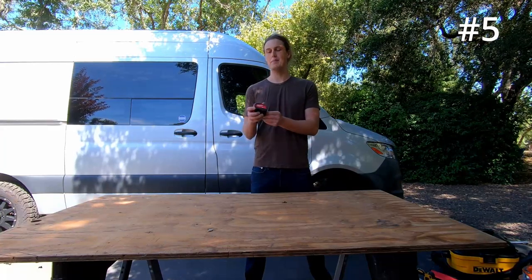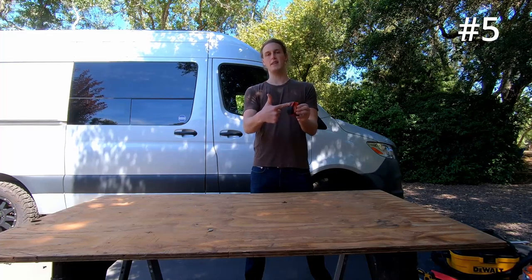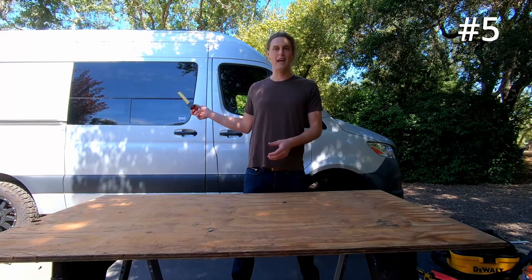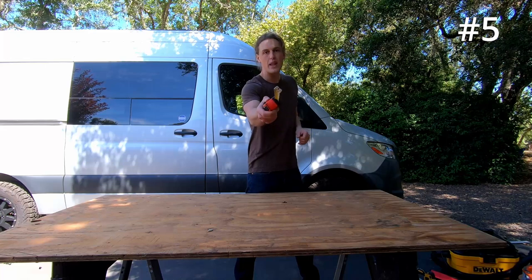Another one you guys are probably familiar with — a tape measure. I like this one in particular because by default it sticks and then you choose to suck it back in. If you're building a custom fabricated van, you've got to measure everything out, so get one of these.